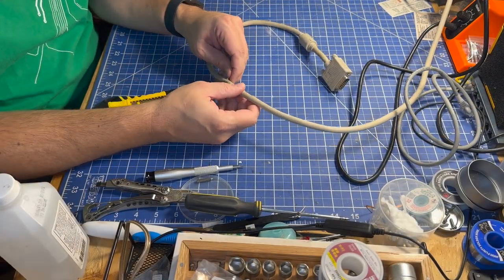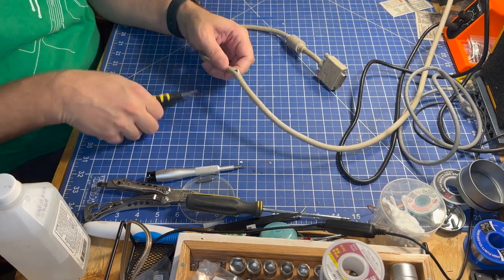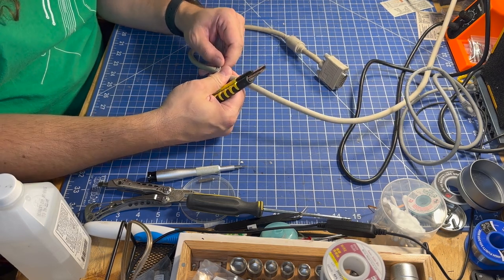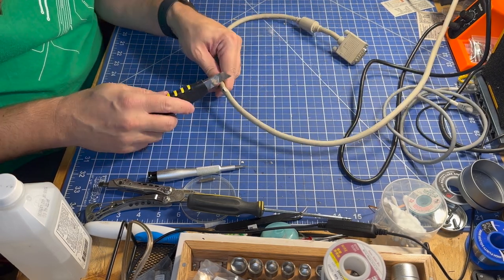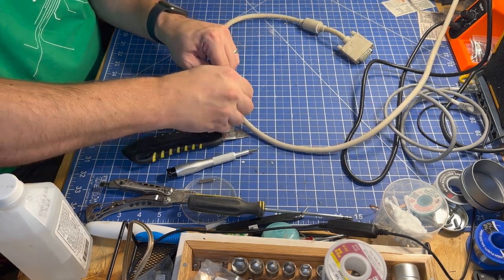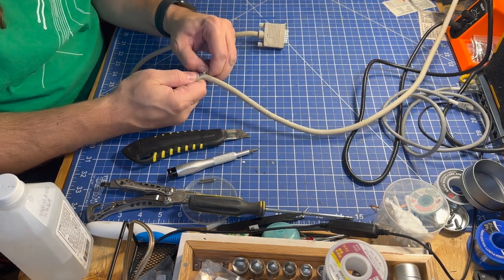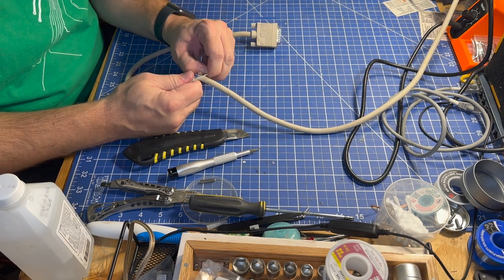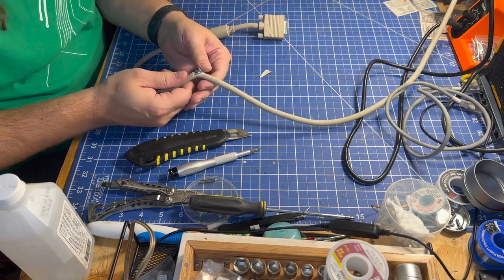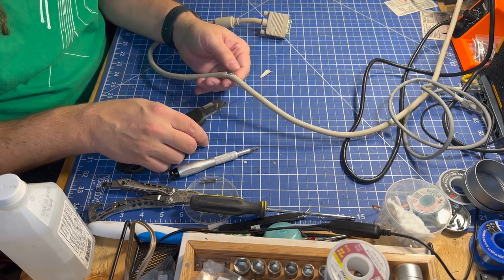These are pretty big monitors so I don't have a ton of space on my workbench, but I think we can make this work. The first thing I want to do is very carefully remove the sheathing around the entire cable without hopefully damaging any of the other wires that aren't yet cut. I don't know when this damage would have happened — maybe it happened prior to this monitor being taken to the free stuff section at VCF Midwest, or maybe something got set on it, or maybe it was pulled when it was there.